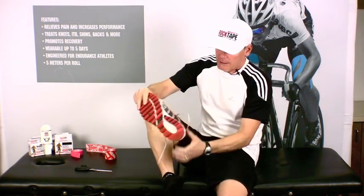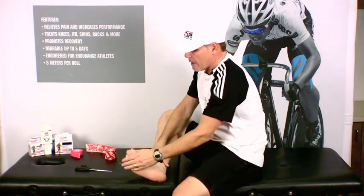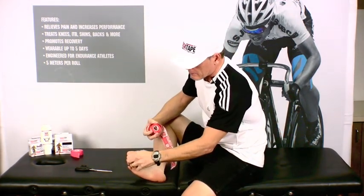Hey, it's Greg from RockTape. Today we're going to show you how easy it is to tape for plantar fasciitis. The first thing we're going to do is take off our shoe and sock, and we want to start with a nice clean dry foot. You don't want to try this after you've been exercising.